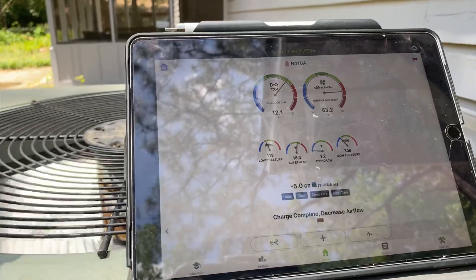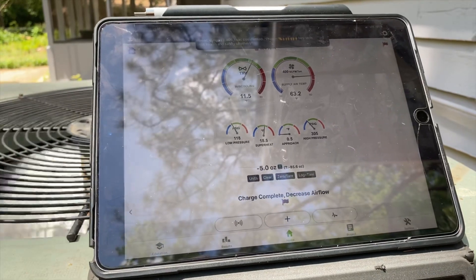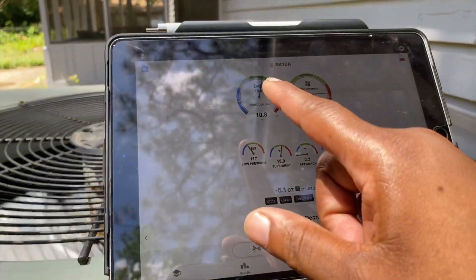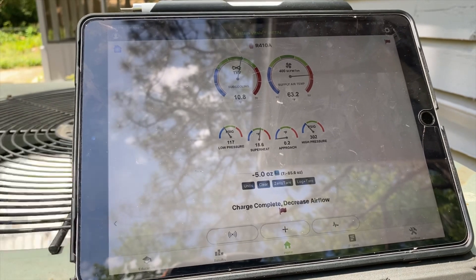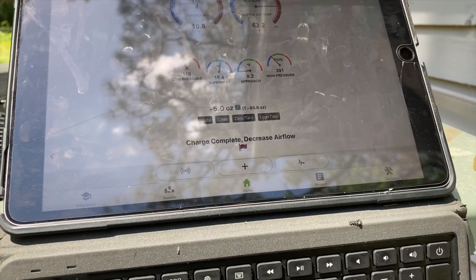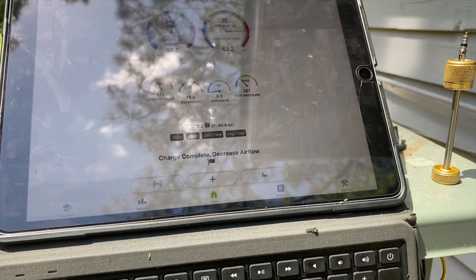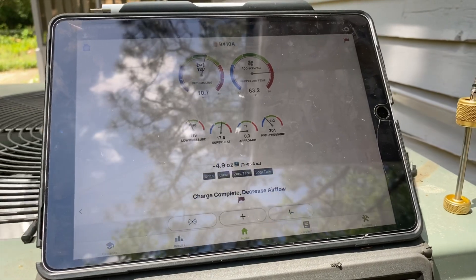All right, so it says charge is complete. Put a total of 85 ounces in here. It's saying to decrease airflow, which means I probably need to go in and adjust the ECM motor. But other than that we're at roughly 10 degrees of subcooling — remember it's going to regulate because it's a TXV — and we're good to go. That's a quick tutorial on how to use wireless technology, Field Piece probes, and the MeasureQuick application to diagnose the system.